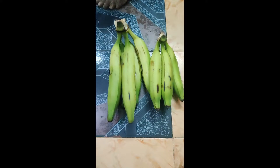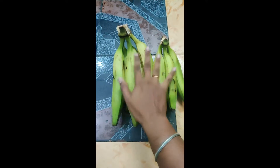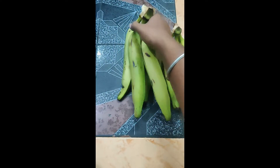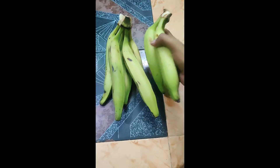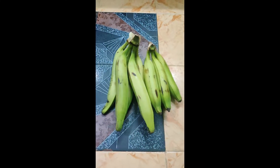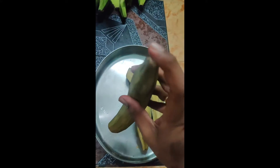Now, we are going to show you the first time to try it. This is around 200 rupees, 100 rupees.